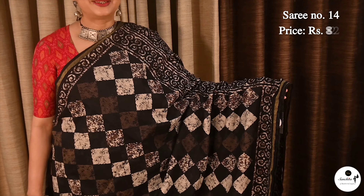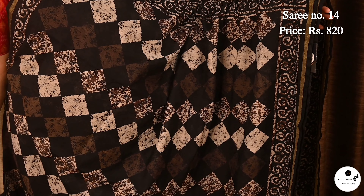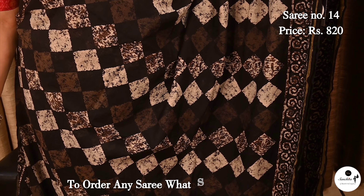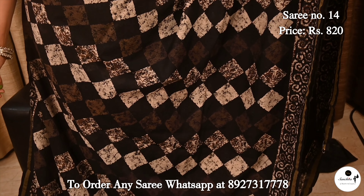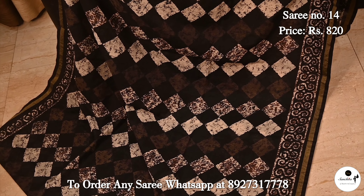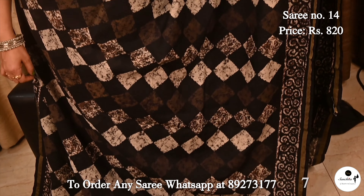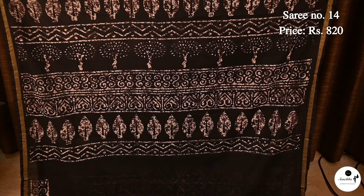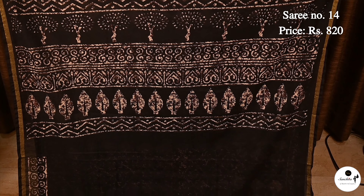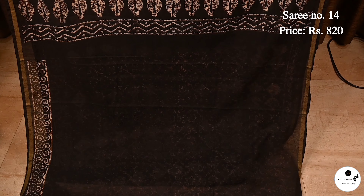Saree No. 14, priced at $8.20. Beautiful budget-friendly body with diamond shaped geometric pattern in Chantilly cotton. Along the body there is a sleek golden line adding to the beauty of the saree. Pallu is filled with horizontal panels with leaf motifs. Blouse piece is in black color.